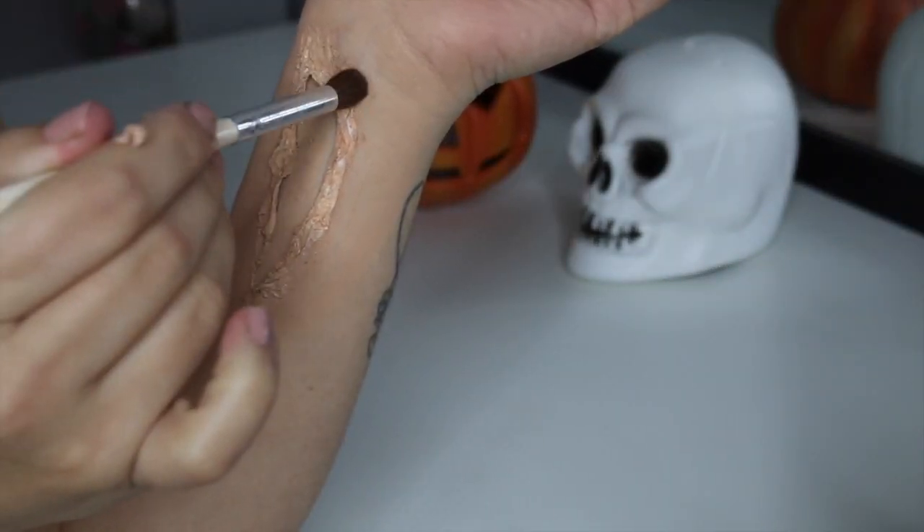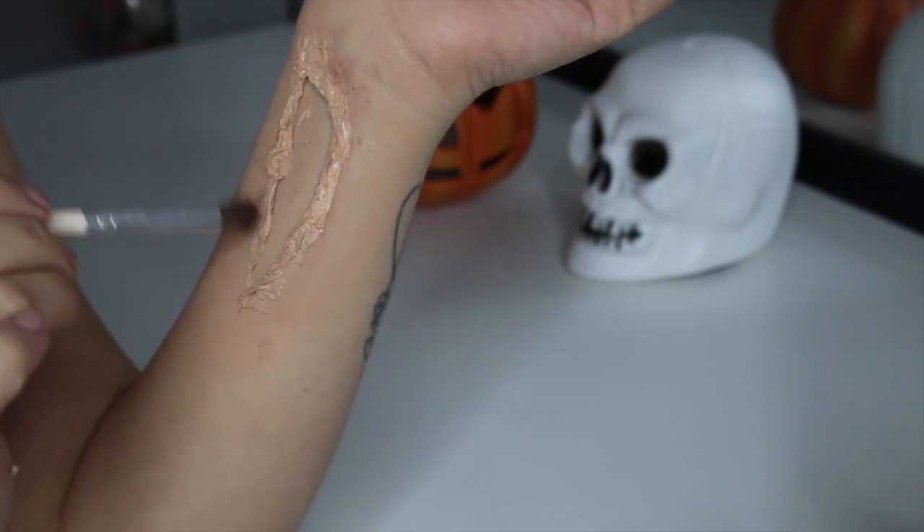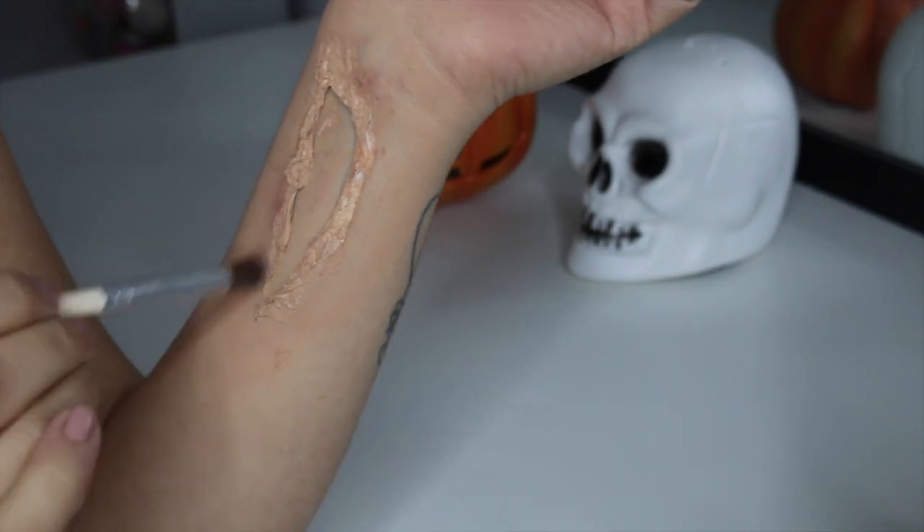Now we're going to add some colour to make our cut come alive. I'm just starting with the eyeshadows and blending those lightly around the outside of the wound.